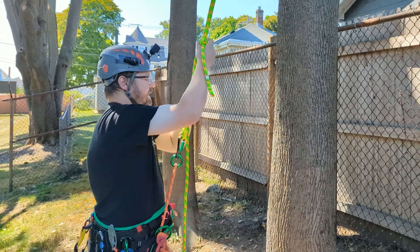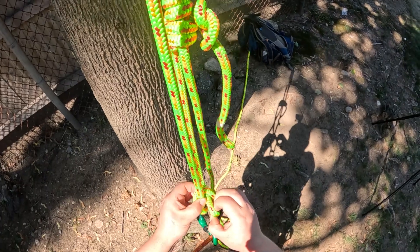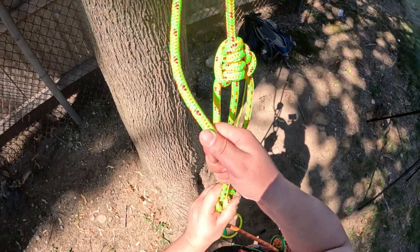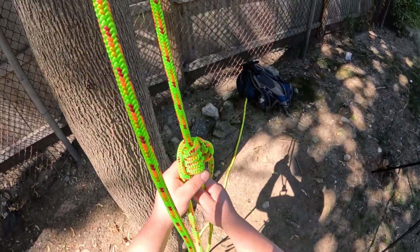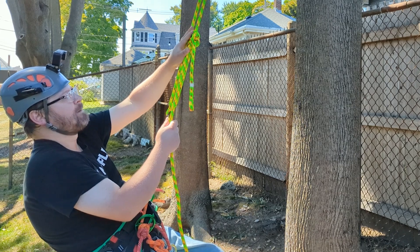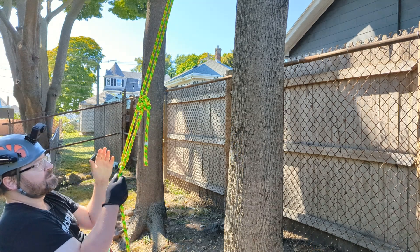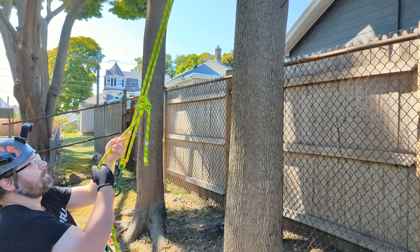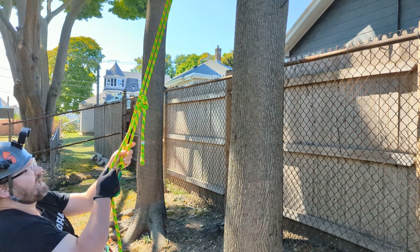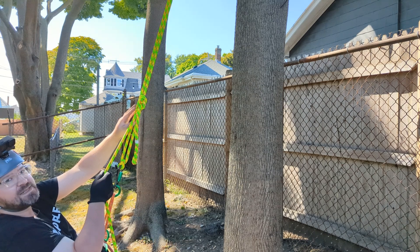The beauty of a clove hitch is that I can lessen that length by pulling some of the slack out. Now I have a system that I can reach. In order to climb with this system you're going to do what's known as hip thrusting — pulling down on this tail rope and lifting your hips up while ascending the hitch as you climb.